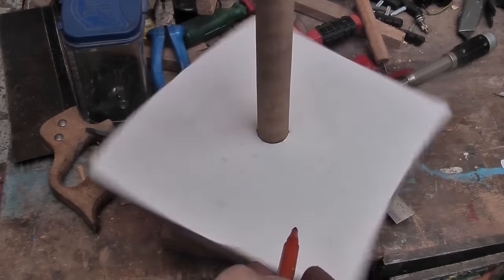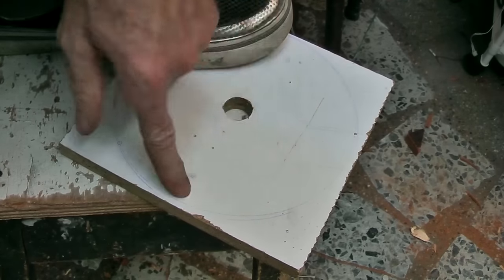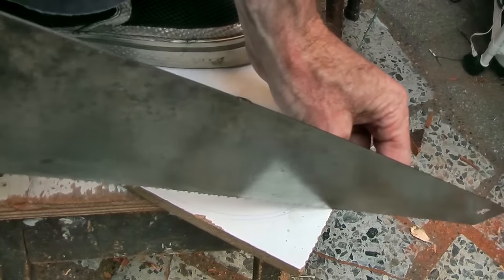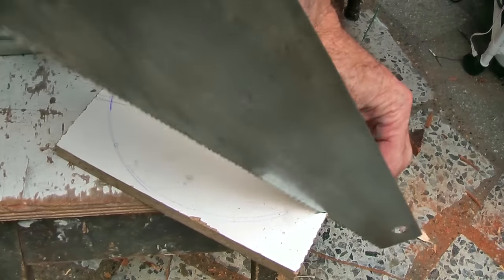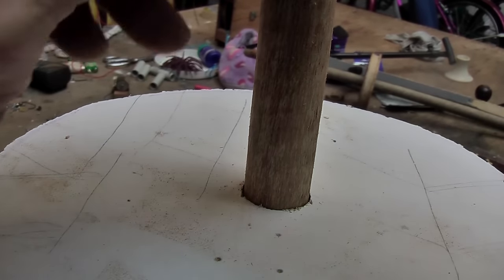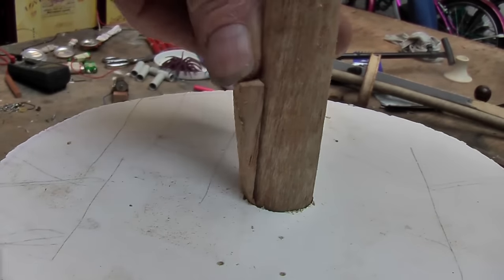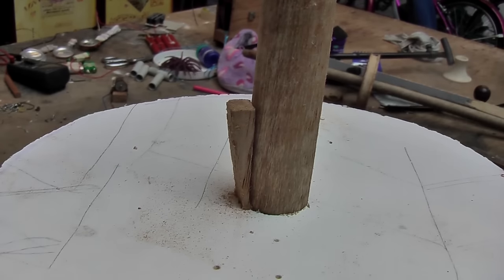I am going to give it a bit of a spin just to find out where circular is. It will work with the corners on, but it is a little safer if you take those off and make it as circular as possible. Now if that circle is loose on the stick, you can get a wedge or two and wedge it into place to make it firmer.